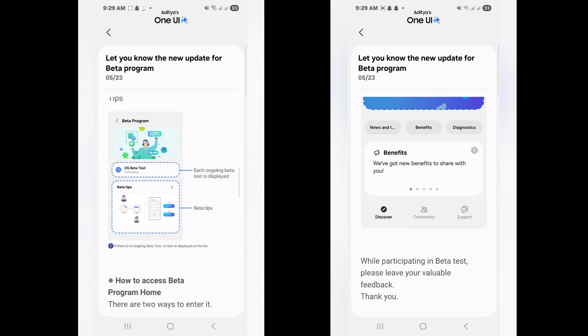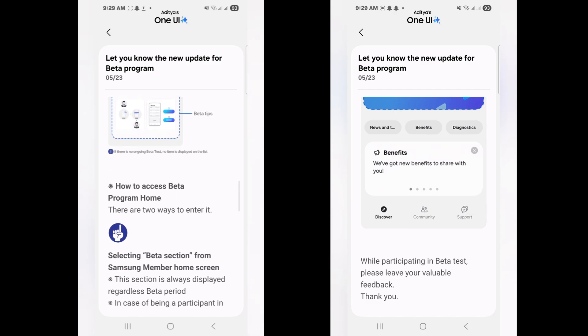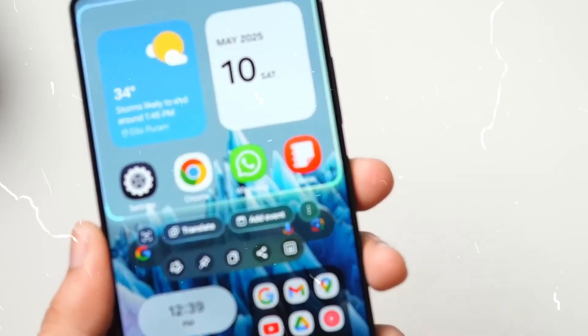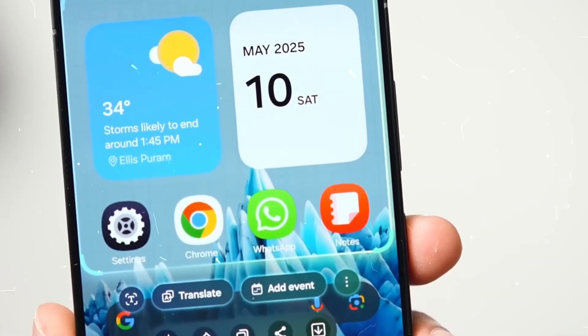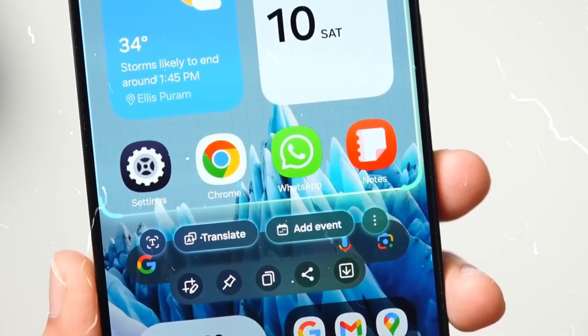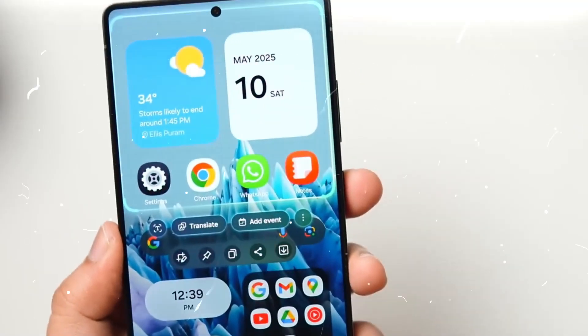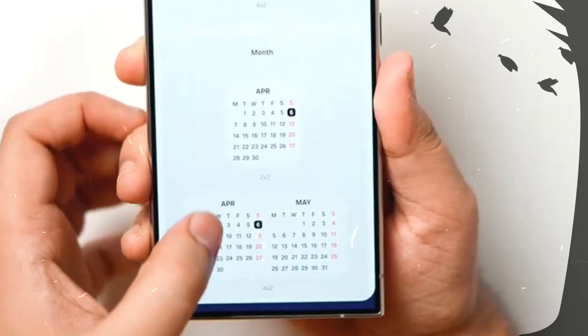For guidance on preparing your Galaxy phone for the One UI 8 beta update, please refer to our detailed post. We will also publish the complete changelog for the One UI 8.0 beta update once Samsung makes it available, allowing users to review the modifications and enhancements included in this new version.